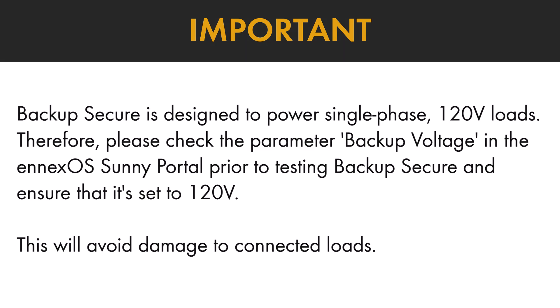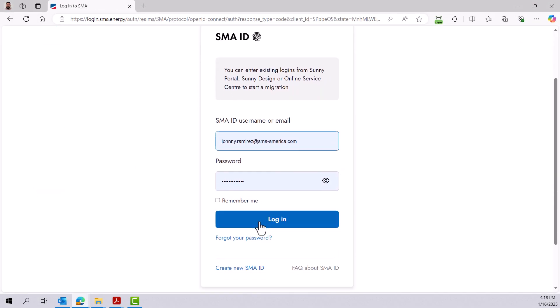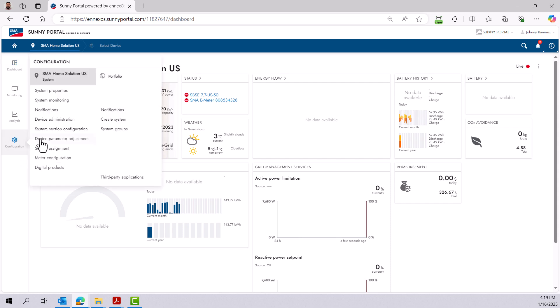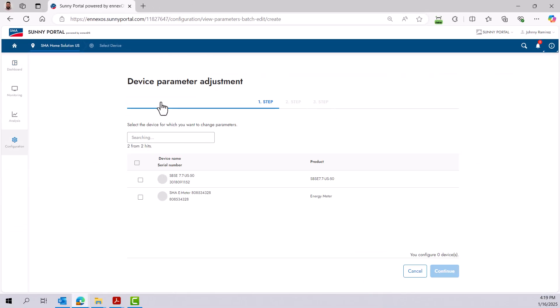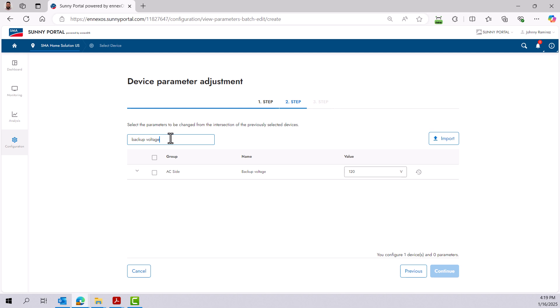Let's review the steps. Log in to your plant in Sunny Portal. Navigate to the Configuration tab. Select Device Parameter Adjustment. Open the System Parameter Assistant. Choose your Sunny Boy Smart Energy Inverter from the list. Use the search bar to find Backup Voltage. Set the voltage to 120 volts if it is currently set to any other value.